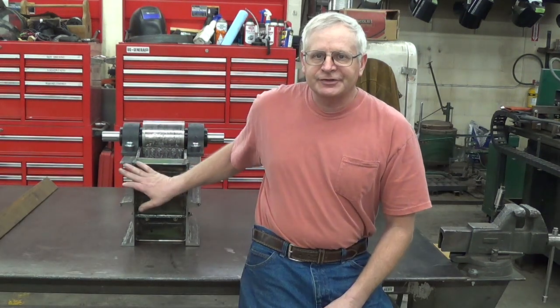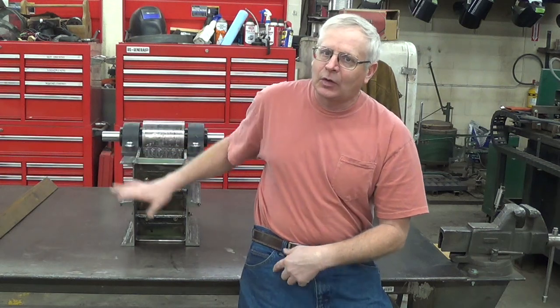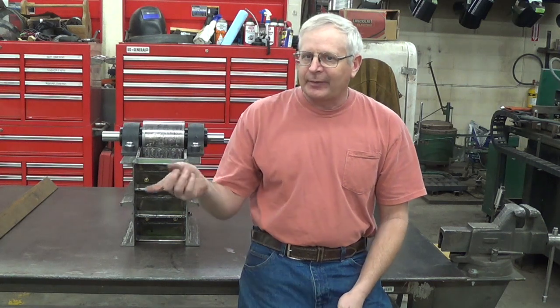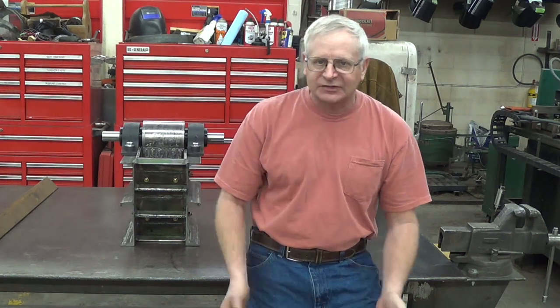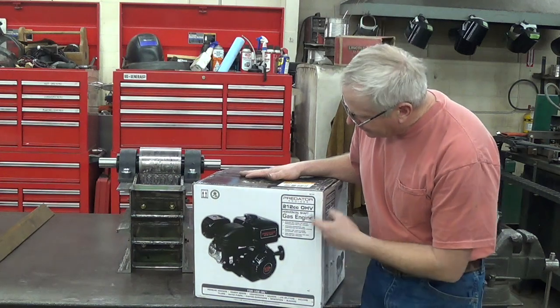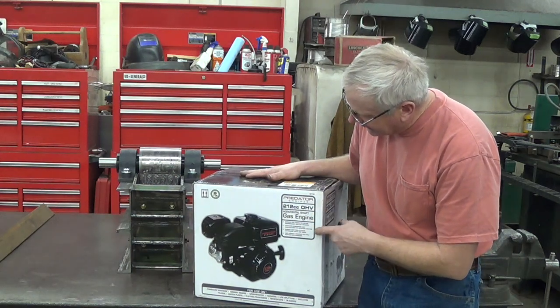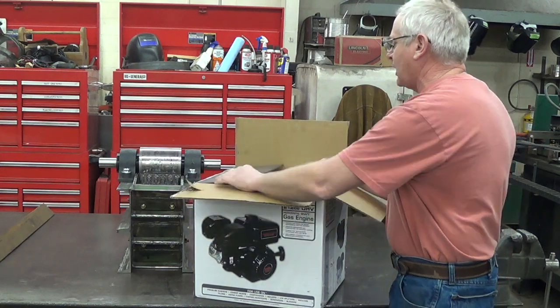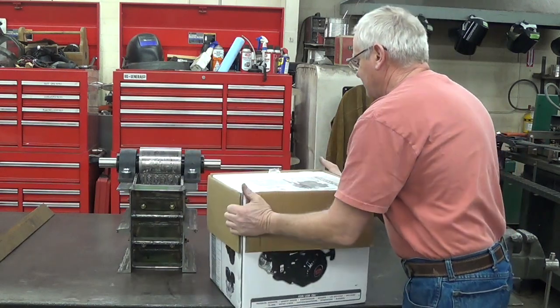One of the first things I'm going to do is build a stand. We'll get the motor out and measure up some dimensions on it to see which side it needs to go on — front or back — and how big the stand will have to be. I have a Predator engine, still in the box. I thought one of these 212cc Predator motors would work okay for this job, and that's what I ended up buying.